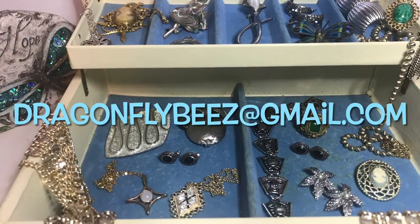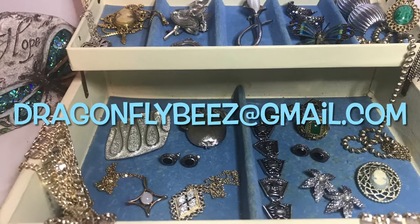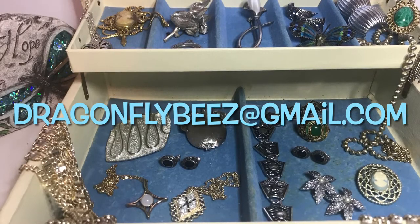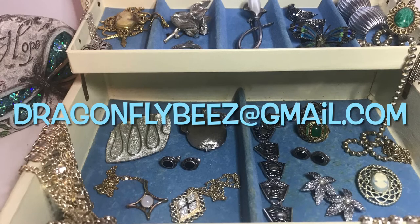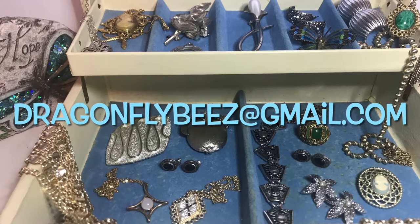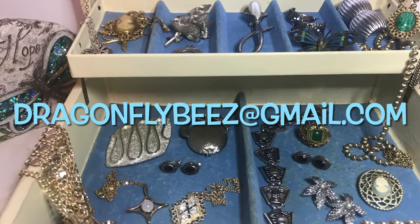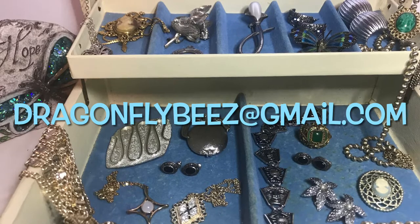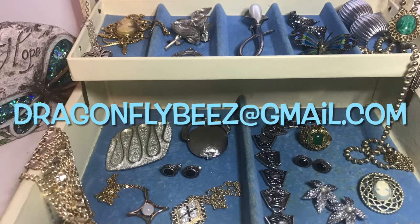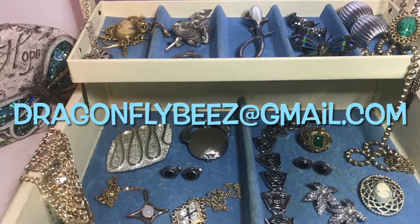Hey everyone, it's Susie with Dragonfly Bees. I'm an online reseller primarily in jewelry. In this video I'm having a pop-up sale of some of the items from my Etsy shop — vintage jewelry — offering them to you with discounted subscriber prices. If there's anything you'd like to purchase, just send me an email at dragonflybees@gmail.com.